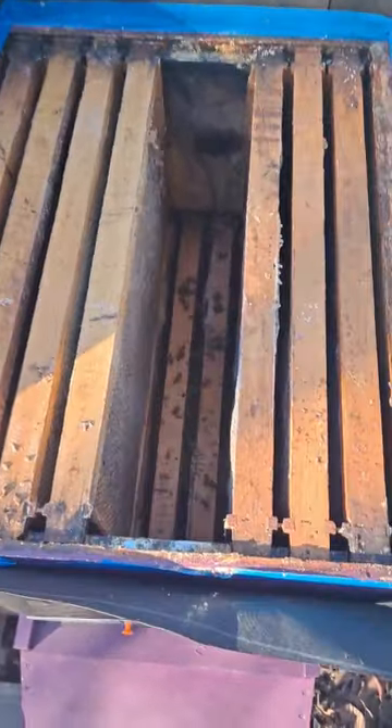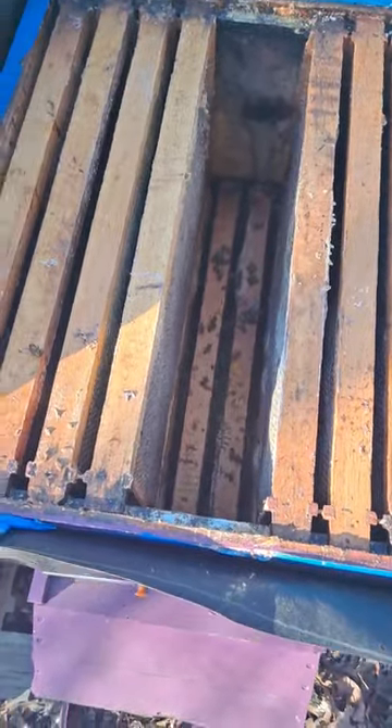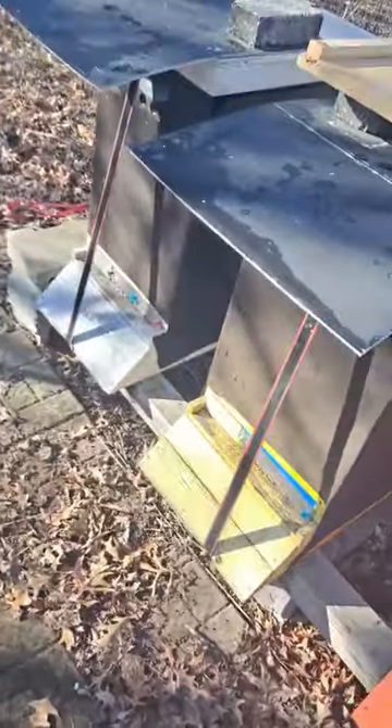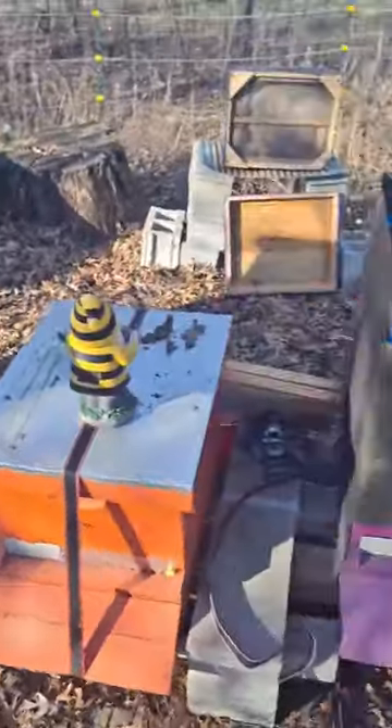Got some sad news, guys. None of the hives made it for some reason. I've been checking for activity for a while, and absolutely nothing. Decided to open them up, and they have tons of food. Look at that — that's all food right there. I don't understand why they died.